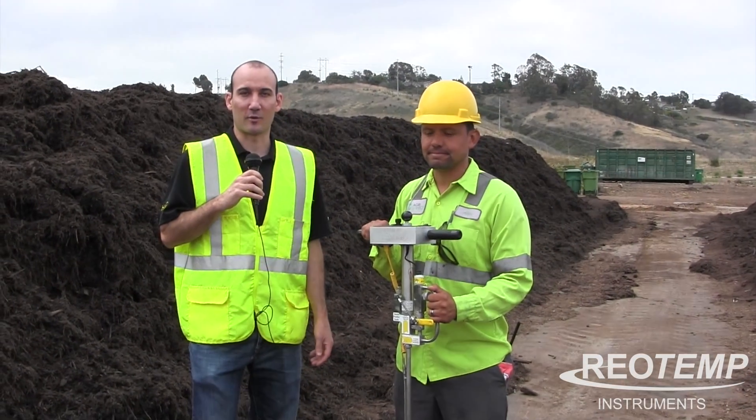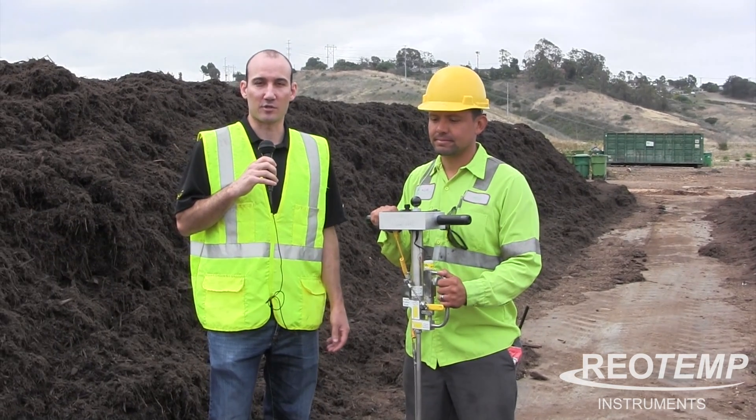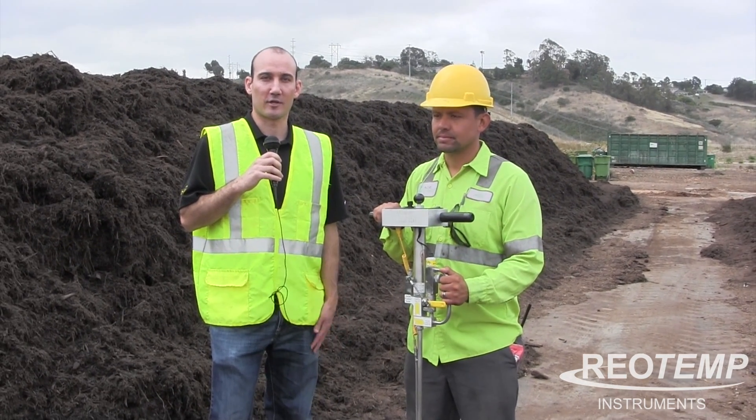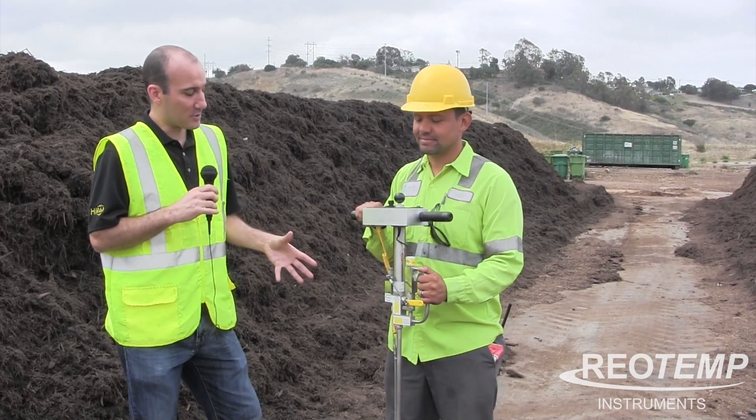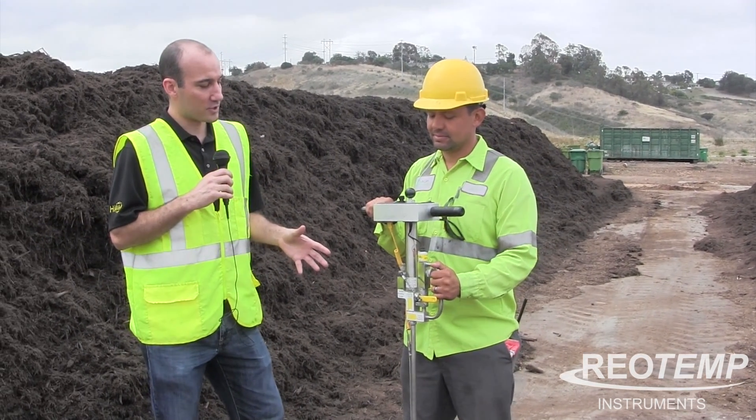Hi everybody, my name is Nathan O'Connor with RioTemp. Today we're at Agri Service in Oceanside, California, and I'm here with Alex and we're going to do a demonstration of how the Oxytemp works.